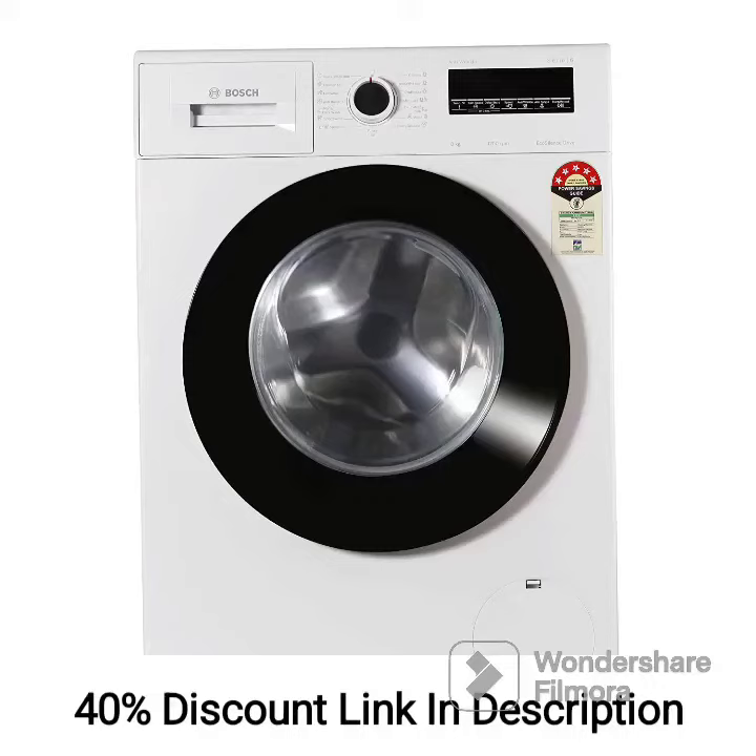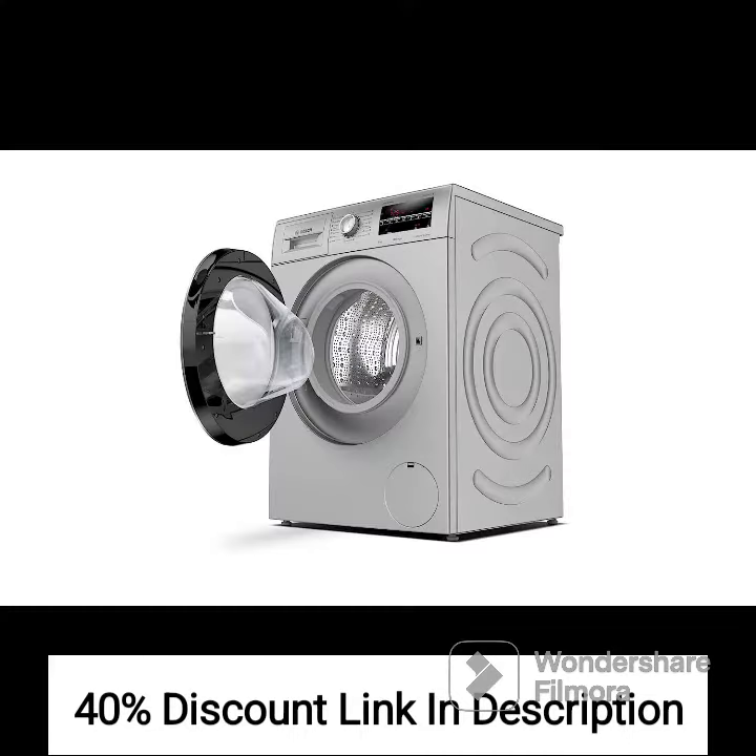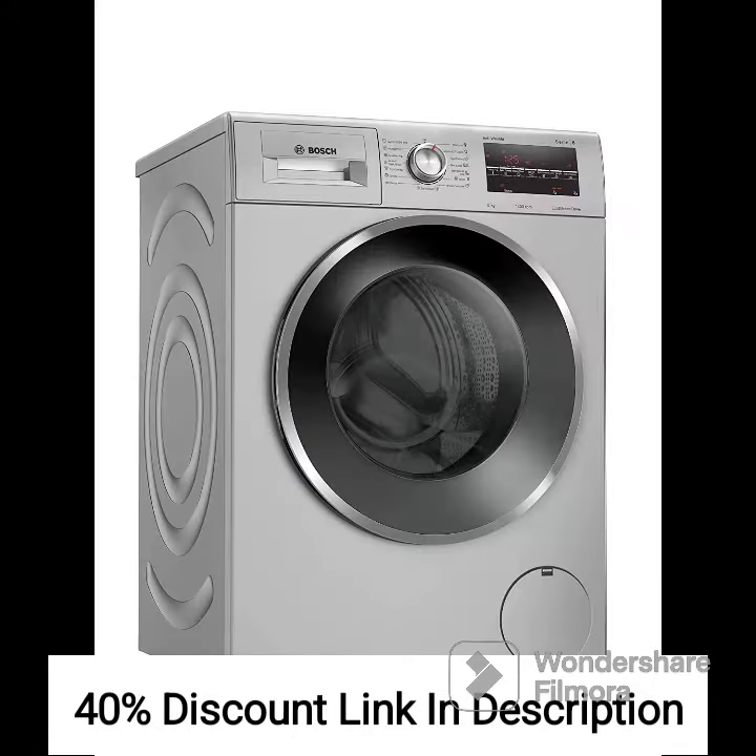The BOSS 9kg-6kg Inverter Front Load Washer Dryer WNA14400IN is a versatile appliance that combines the functions of both a washing machine and a dryer in a single unit. With its inbuilt heater, high RPM, and energy-efficient design, it offers a range of features that make it a convenient solution for households with limited space.